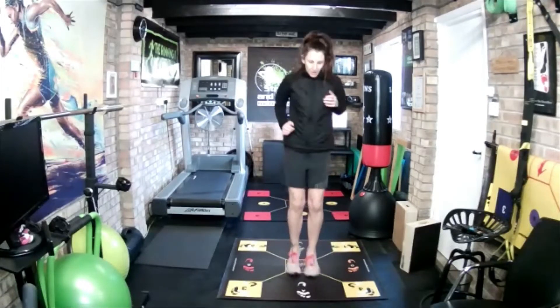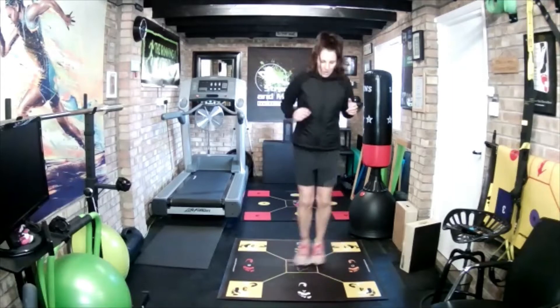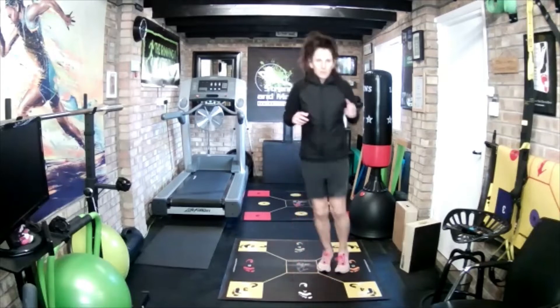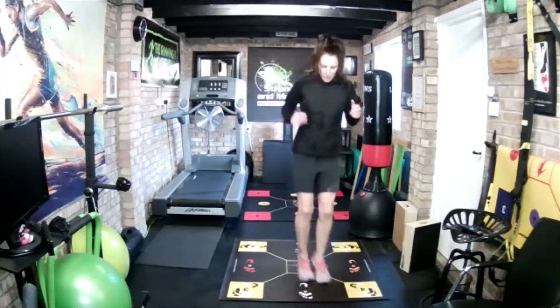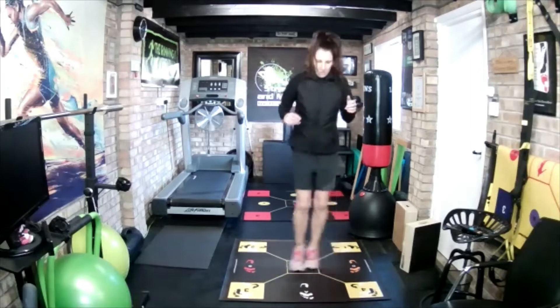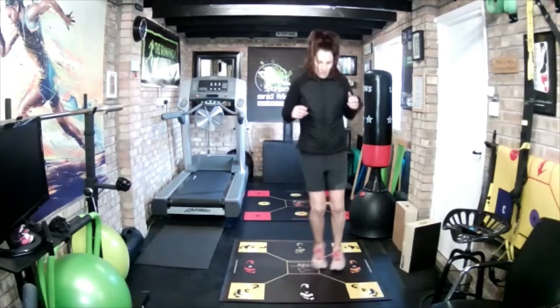Okay, ready, go! Go, go, go, go, go. And recover. There we go. Good.